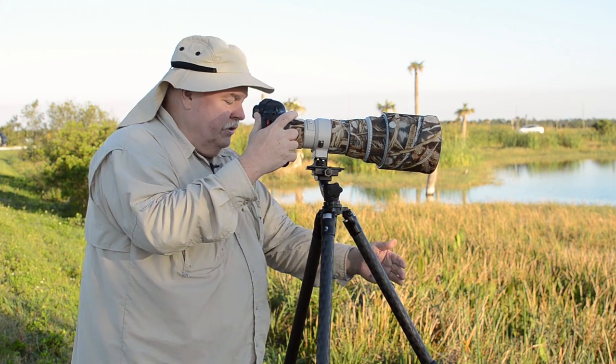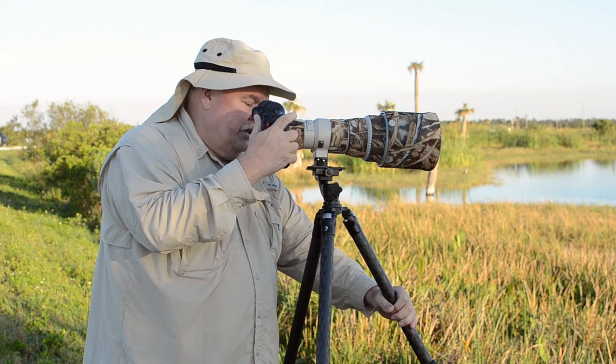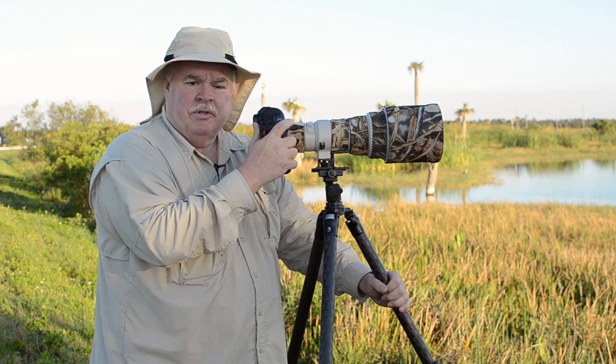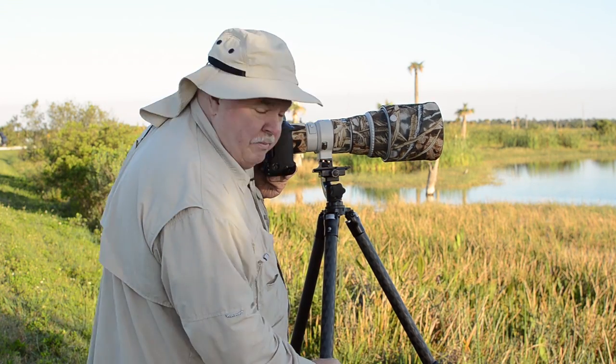First thing I want to teach you: look at the tripod leg here. You'll see that this leg is perpendicular to the way the lens is pointing. That gives it the most stability, so I have these two legs that I can sort of stand between.